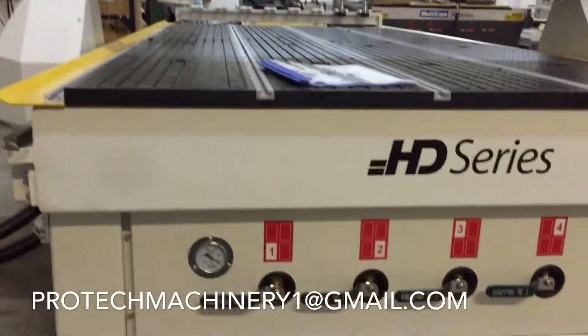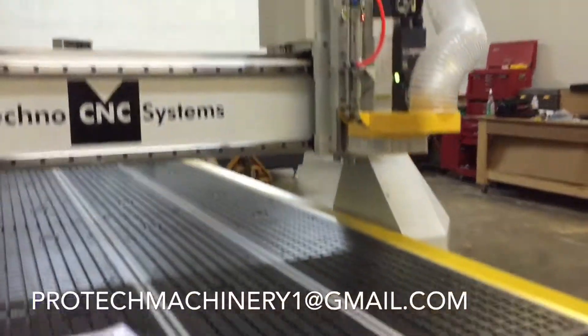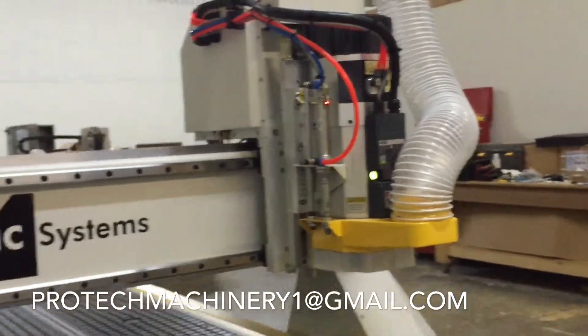Here is our first look at the Techno HDS CNC router. I'm thoroughly impressed with this machine — not only the quality, the construction, and the fit and finish, but also how well equipped this machine is.